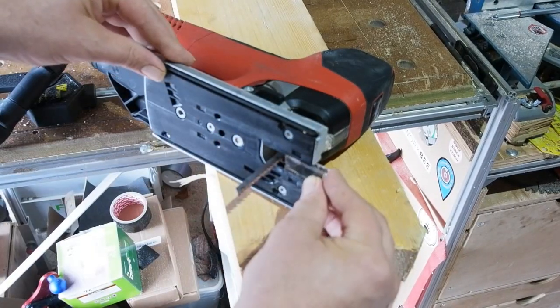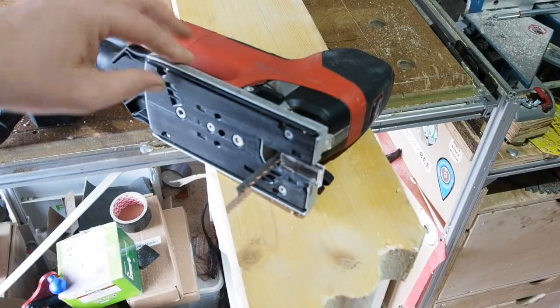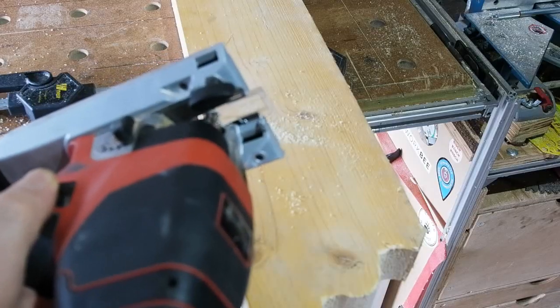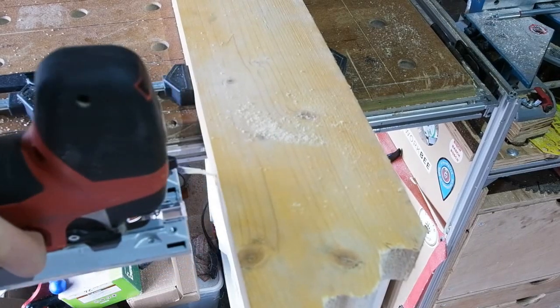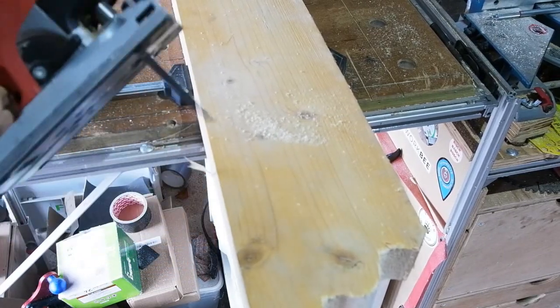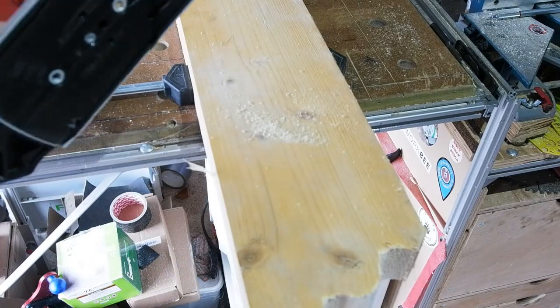One last accessory before cuts: the anti-splinter guards. I find they make all the difference whichever blades you're using. They come with barely a nick in them for the blade — the idea being you insert it up to the particular blade you're using, then start the saw and bump it into position, creating a splinter guard right for your blade. Pretty ungainly but does the job.